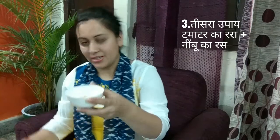Now for the third remedy we need tomato juice, tomato pulp, and lemon juice. I will add 1 spoon of lemon juice and it's ready. Apply it and wash it off in 10 minutes.